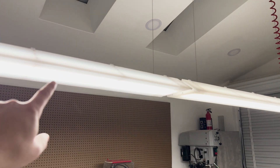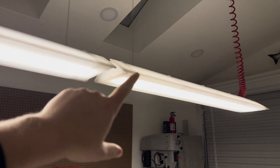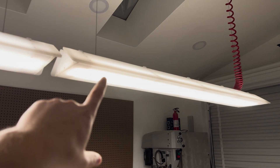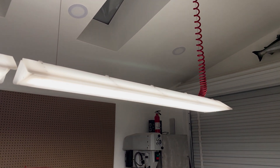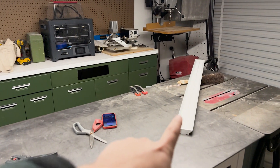What happened was, I bought one about a year ago and I've actually been using it around the shop. Either the light is cooked or it's caked in something making it yellow. So I got this brand new one right here and we're gonna throw that up in there.